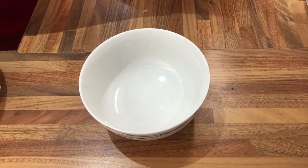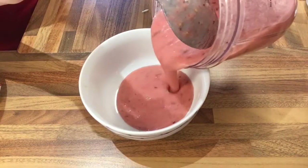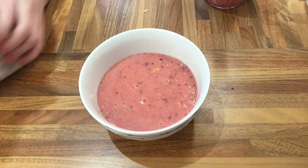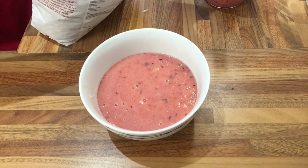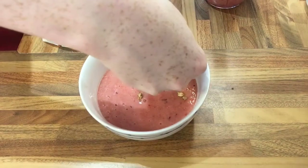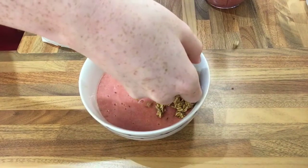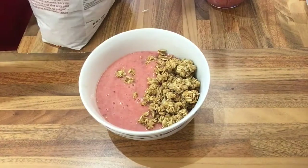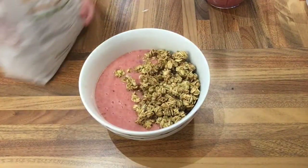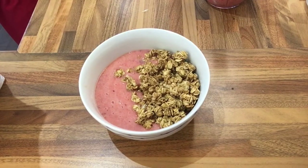In a bowl we're going to add half of our smoothie to one side. It spread out a bit so there's a little water. Then add some granola — that can be any granola, we're just using simple granola — onto one side. Try not to spill it everywhere. And then you're done — it's a nice healthy breakfast, very quick and easy.